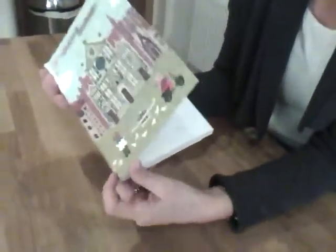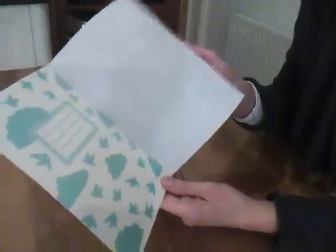I'll just show you inside. So you can see it's beautifully done — it's kind of screen printed on the front. And there's a mix of plain and lined pages throughout.